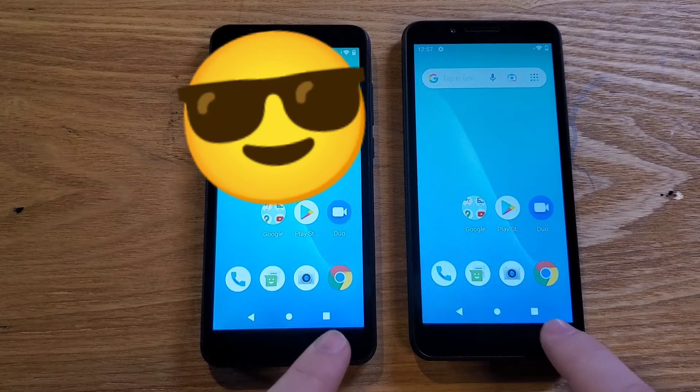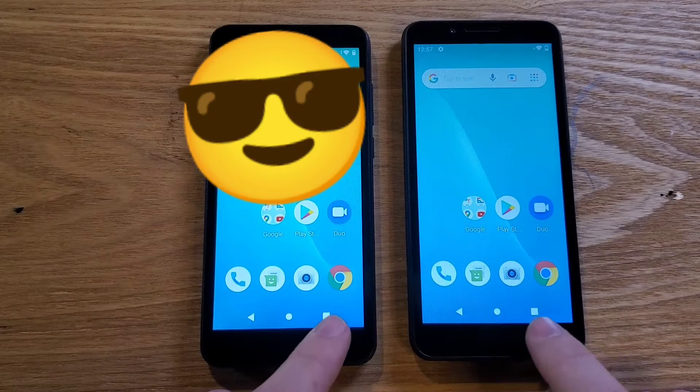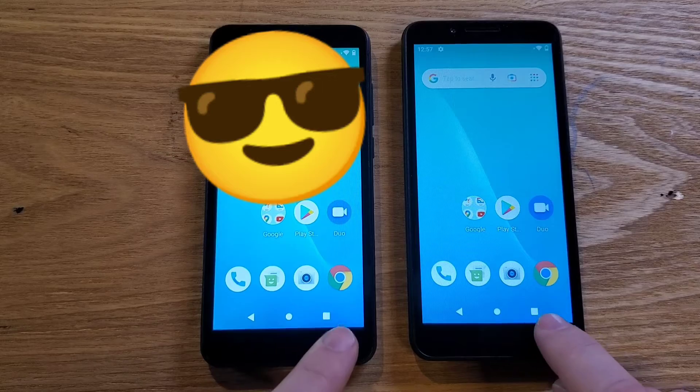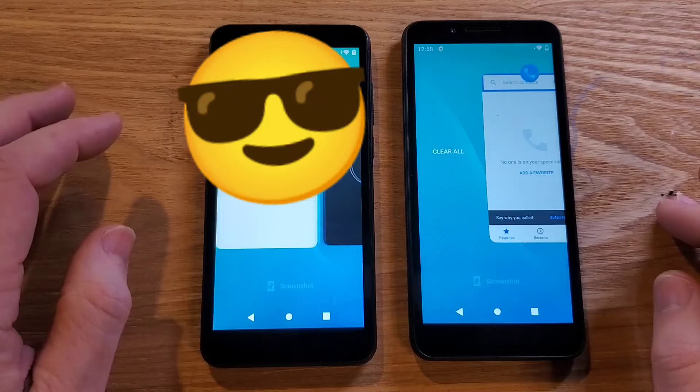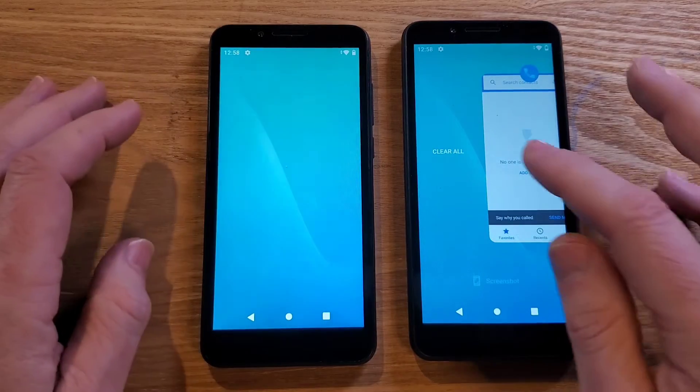Now let's make sure that everything is closed inside the phone. Bring up all open apps by hitting the square, slide over, and do Clear All.